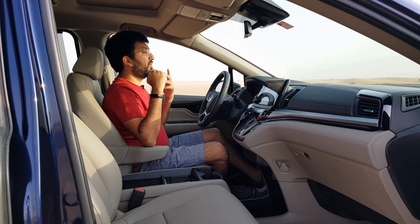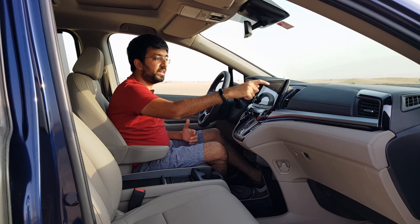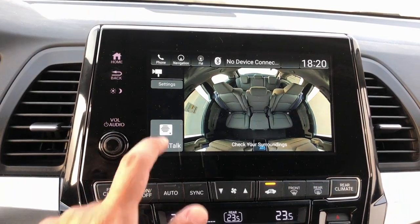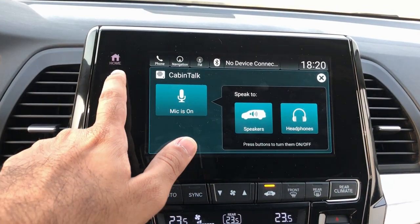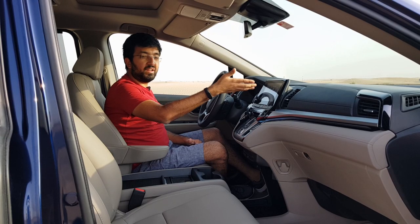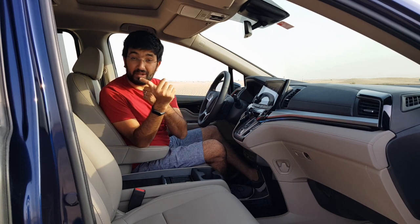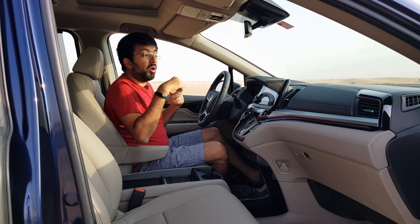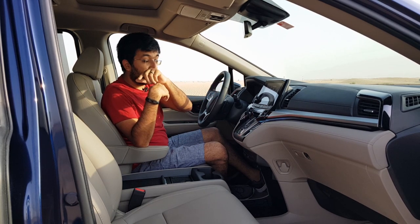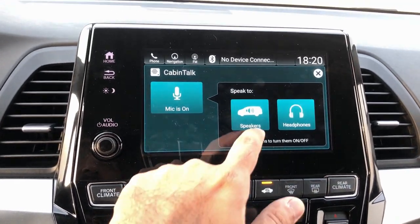There is also trip information and a cool feature called Cabin Watch — you can keep an eye on the second and third row of seats through a camera mounted on the roof above the second row. You can observe passengers, like kids in the back, without being distracted by turning around. The driver can also use this feature to monitor rear passengers.